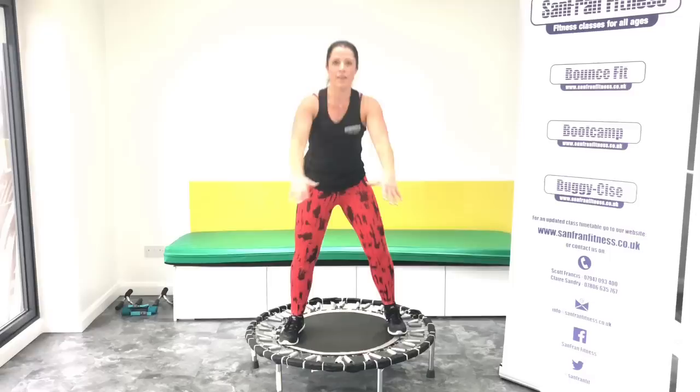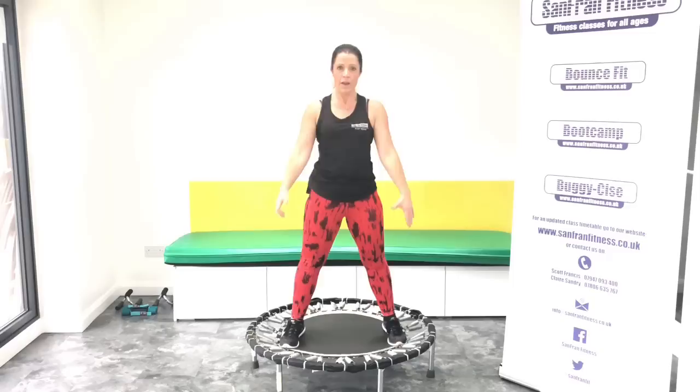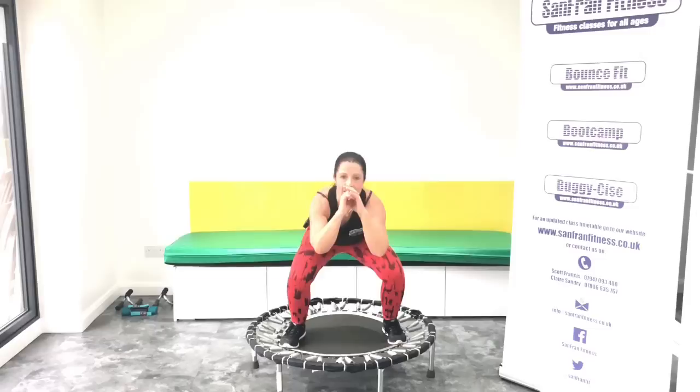Ready? Let's go. Down. See if you can go a little bit deeper. Good. Squeeze, squeeze, squeeze, squeeze.